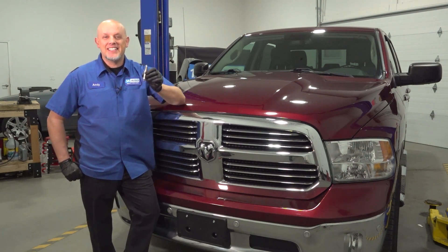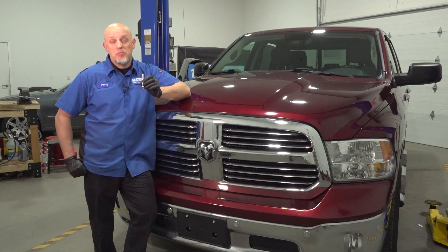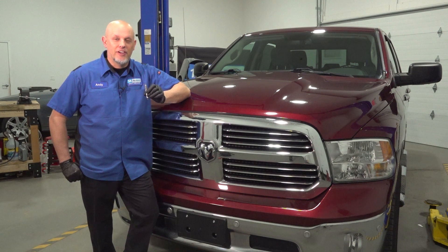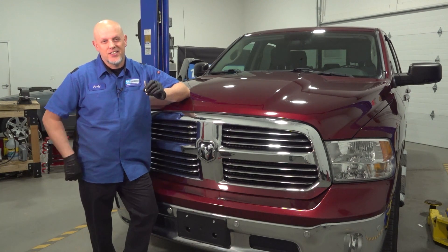In this video, I'm going to show you how to replace the spark plugs on this Ram 1500. This has the 3.6 liter V6 engine, so if you have the V8 engine, the procedure is going to be a little bit different. If you need parts for your vehicle, make sure you get those at 1AAuto.com. Let's get started.